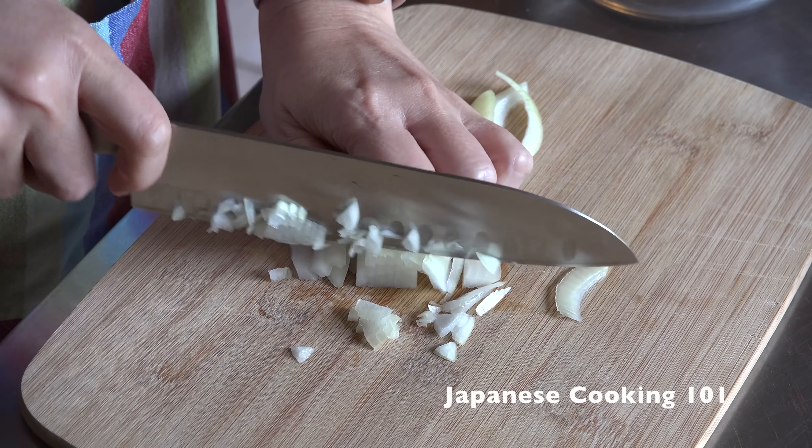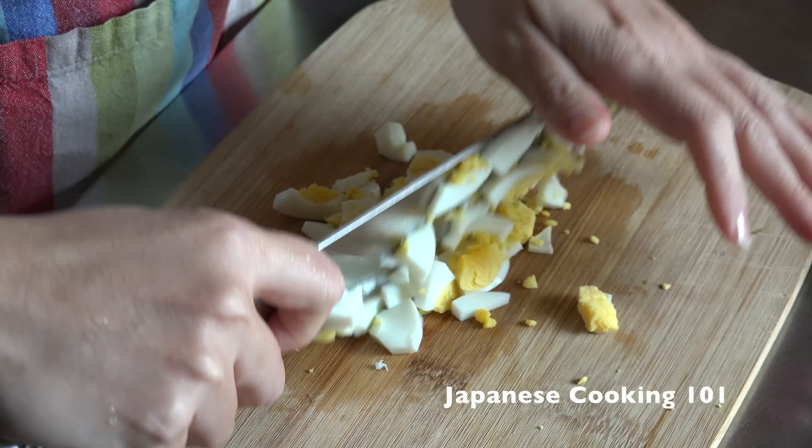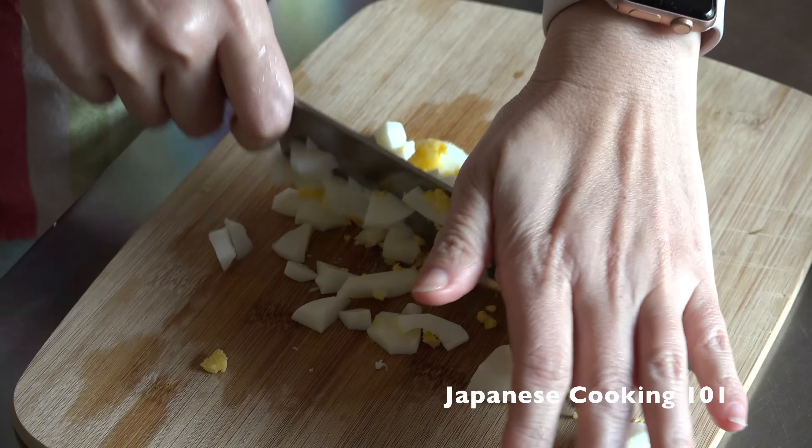First, we make tartar sauce in advance. Chop onion, pickles — we like to use sour pickles like cornichons — and boiled egg.